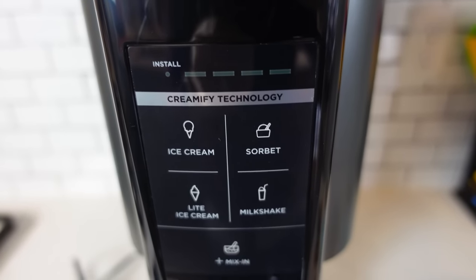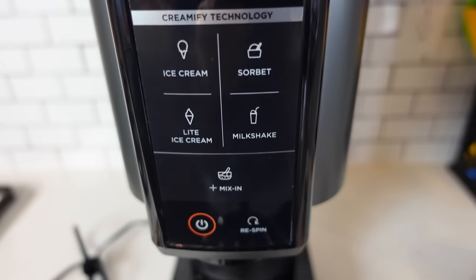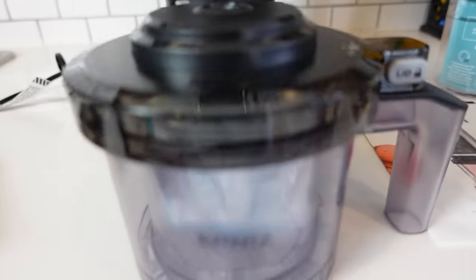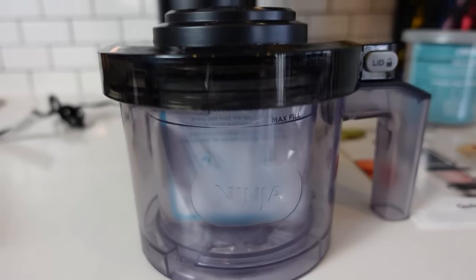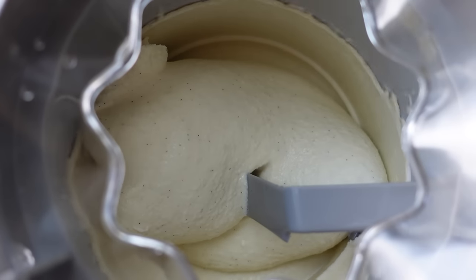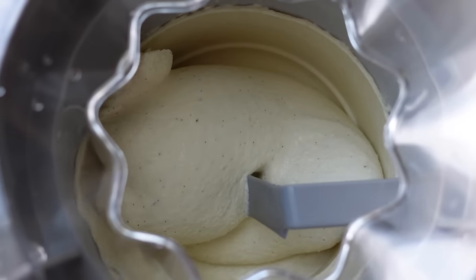Whereas with the Ninja Creamy, it's really nice to just make something really small. If you have leftovers of an ingredient or you just want to make some unique flavor that you want to test out, this is really nice. But if you have a larger family or if you're only going to be making ice cream for specific holidays or events, then a traditional ice cream maker is definitely probably the way to go since you can make much more ice cream in one batch.